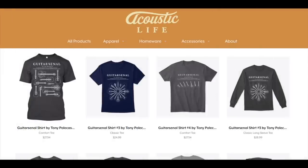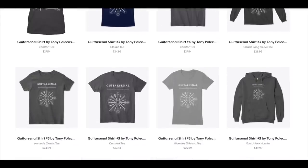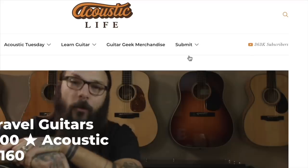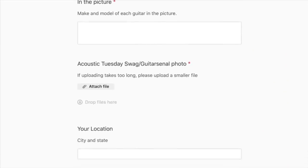Huge thanks to Scott for sharing your guitar-senal. I love the story about your first guitar — your wife bought you those lessons, it was like the lead domino, and now you're a full-fledged guitar geek. If you want your guitar-senal featured on the Acoustic Tuesday show, here are three simple steps: go to AcousticTuesday.store and pick out your favorite guitar-senal shirt; when it arrives, put it on and take a picture among all your guitars; then head to AcousticLife.tv, click the Submit link in the top menu, and upload your picture describing what's in your guitar-senal.